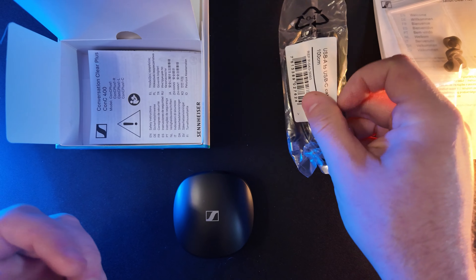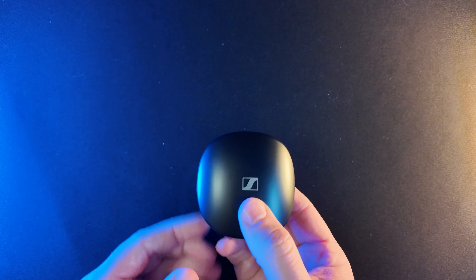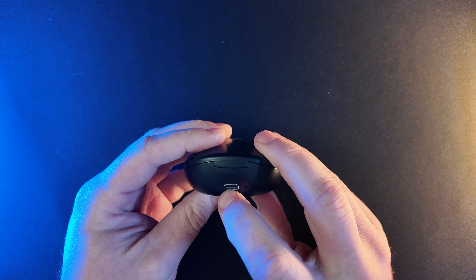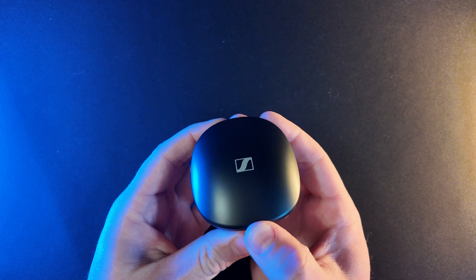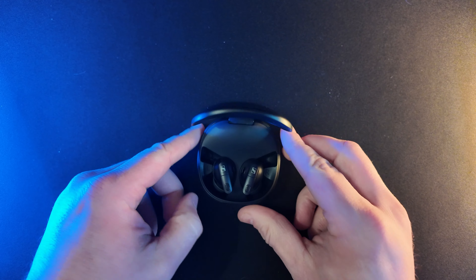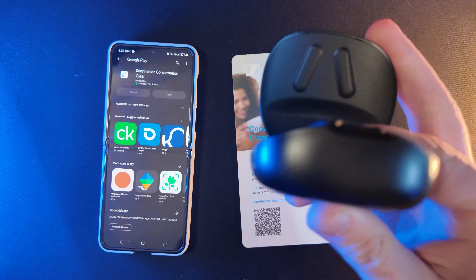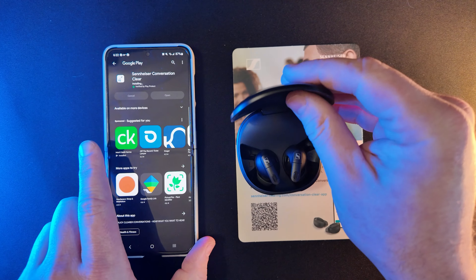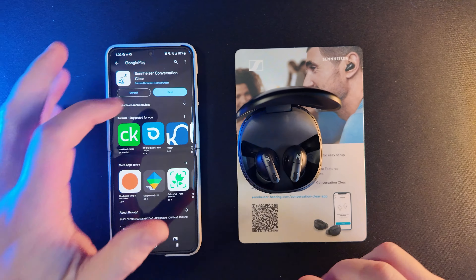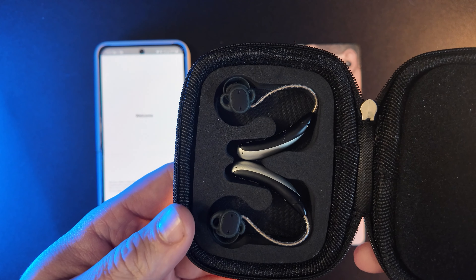Or hearing aids — not earbuds, though they are buds that go in your ear. Here's the fin kit, here are the different tips, and the USB-C cable, which seems pretty lengthy — 100 centimeters, so one meter, or 3.3 feet, freedom units. Here's the case itself — just like a little pebble, with a USB-C charging port on the bottom. It flips open, still nice and easy, and shows the hearing aids right inside.